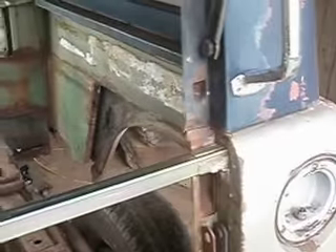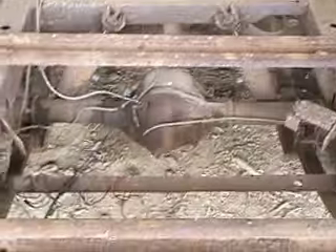A little update on the scout project. I built this bar across the body so it's stable when I take the body off. But as you can see — rust, rust, and more rust. Outside the bondo, outside the body, bondo and so on.